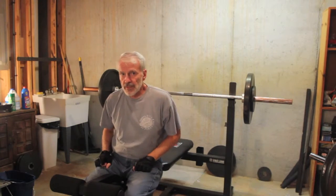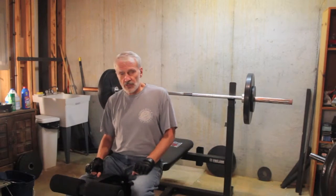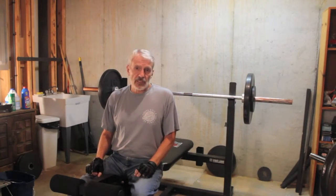Now that was 155. Kind of a challenge for me at this point, but I could have done more, maybe. But I risk straining my forearms and going into my shoulders, and that would prevent the workout.